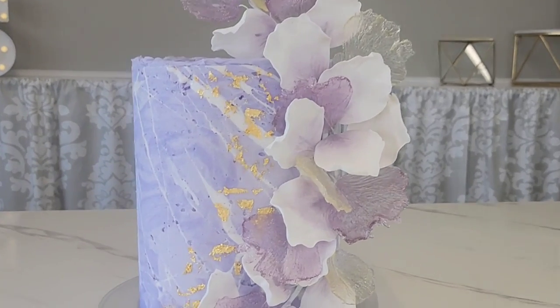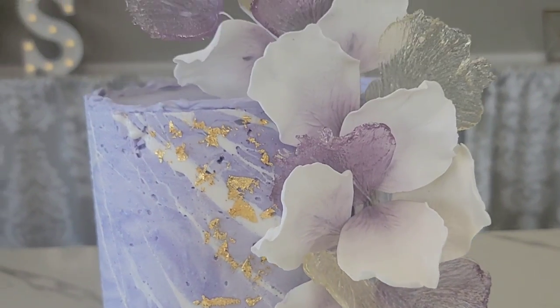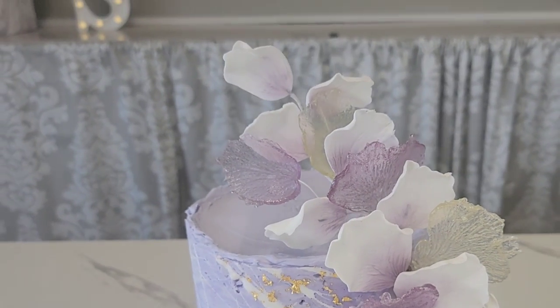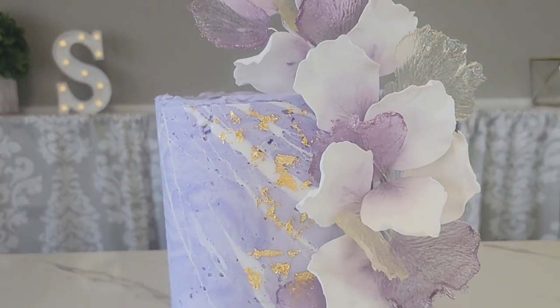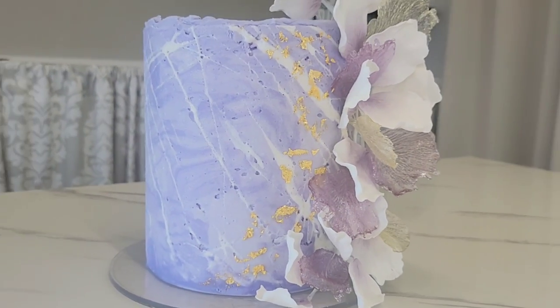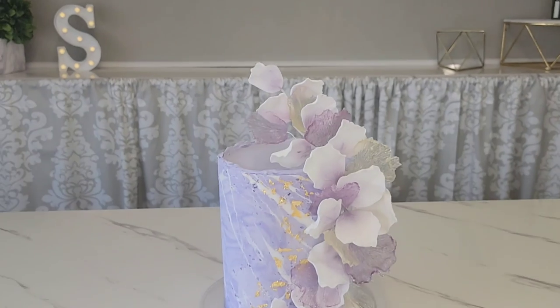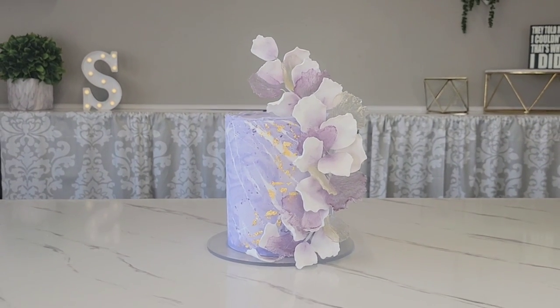Hello everyone! For today's video I'm going to show you a new marbling technique that uses marshmallows — a marshmallow and buttercream marbled cake. I'm also going to show you how to make sugar flower petals and how to make flower petals using isomalt. There's a lot going on with this cake, so stick around and we'll get right to it.